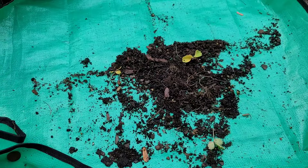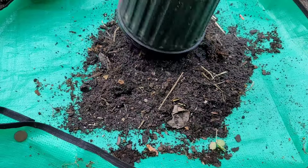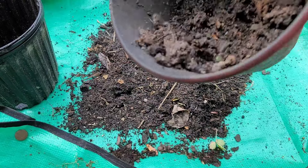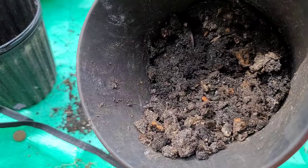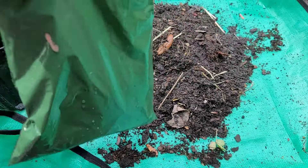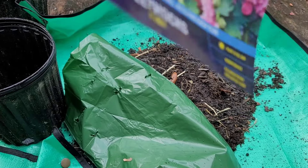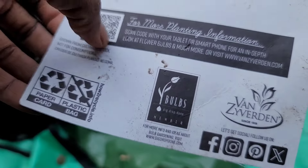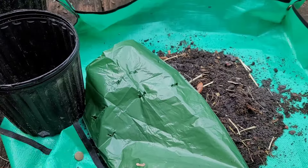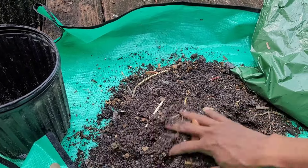I'm using just regular soil — regular topsoil, nothing to it — and some of my compost. This is unsifted so it does have bits in it, but hollyhocks aren't picky about soil so it'll work. I'm going to put these in a spot where if they decide to broadcast, it won't lay seeds over the garden.